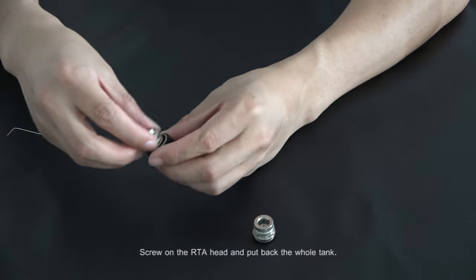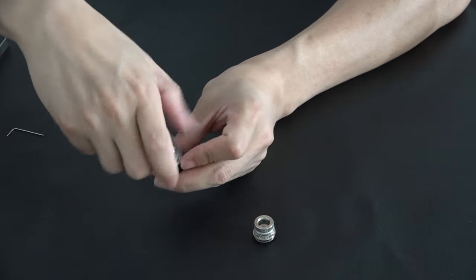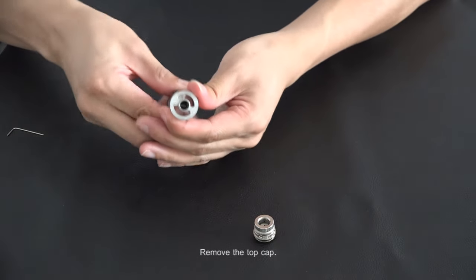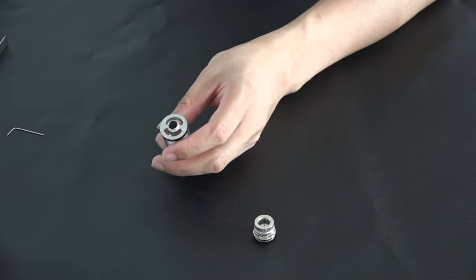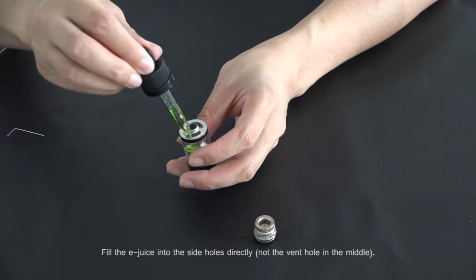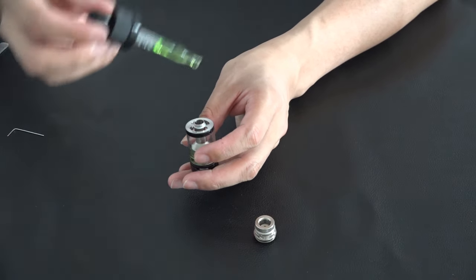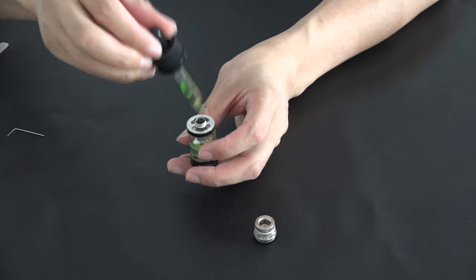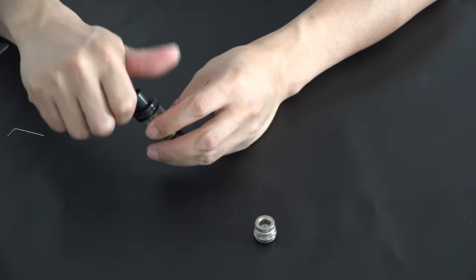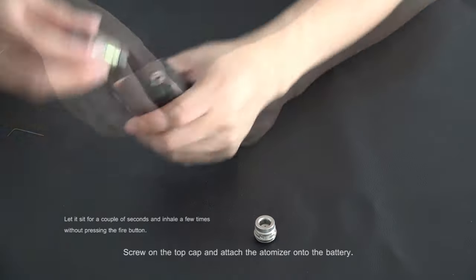Screw on the RTA head and put back the whole tank. Remove the top cap. Fill the e-juice into the side hole directly. Screw on the top cap and attach the Atmitter onto the battery.